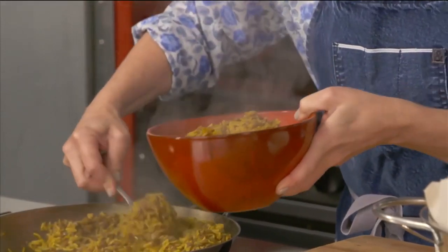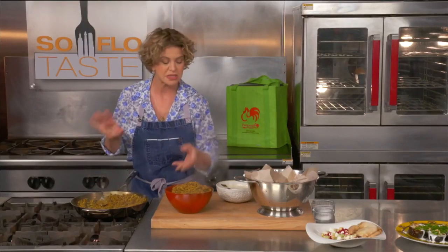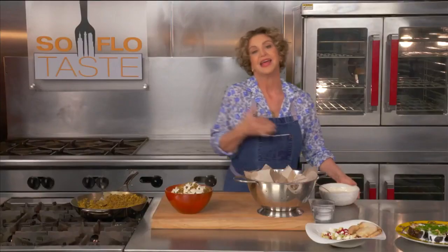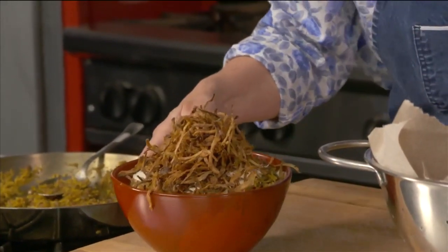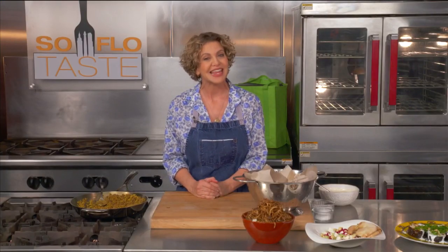Welcome back to SoFlo Taste. I am in the middle of plating our beautiful Mjadra, which is a spiced lentil and rice dish. I've decided to add a little drizzle of tahini on this — maybe not so traditional, but I love it. And then finally, the best part of the whole thing: the crispy onions. I'm always trying to add to my collection of foods from different countries and areas. I hope you'll try any or all of this Middle Eastern fare — I promise you'll be adding them to your collection too.